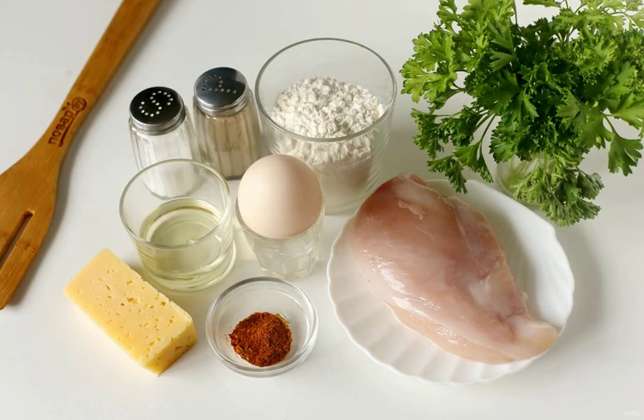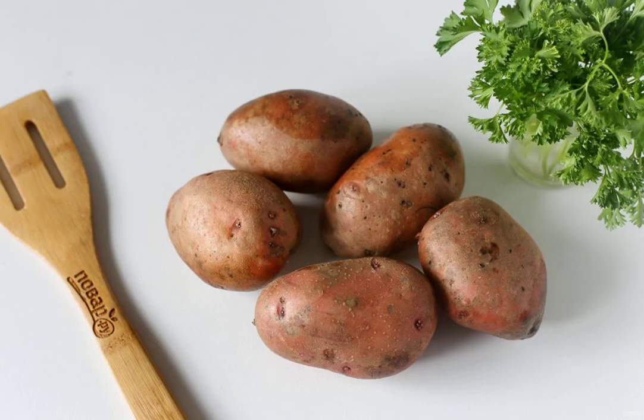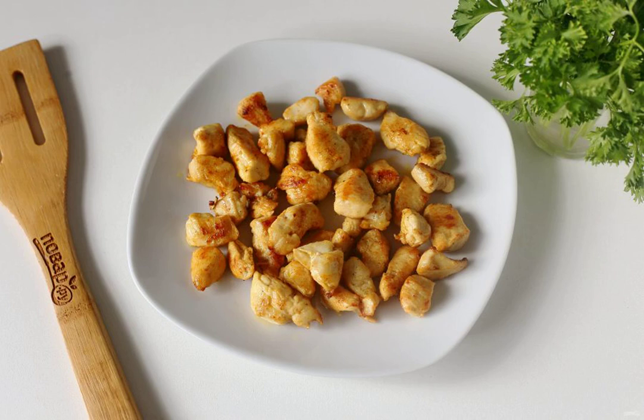Prepare all the ingredients. Select medium-sized potatoes — four to five pieces are just enough for two servings. Cut the chicken filet into small cubes and fry in a frying pan with spices and salt until ready, then transfer it to a plate for now.